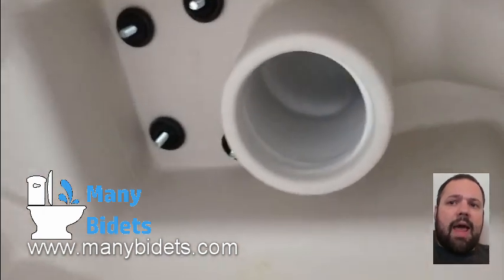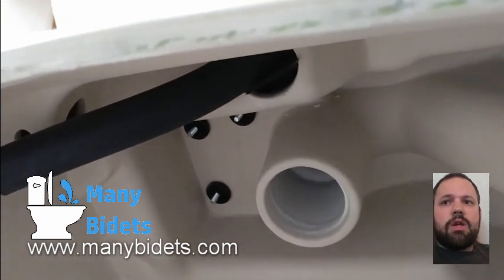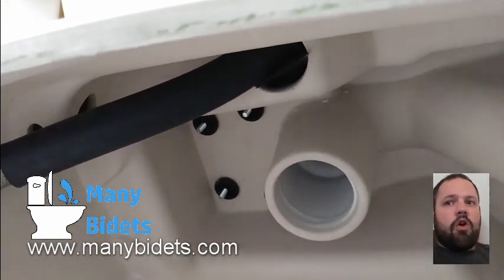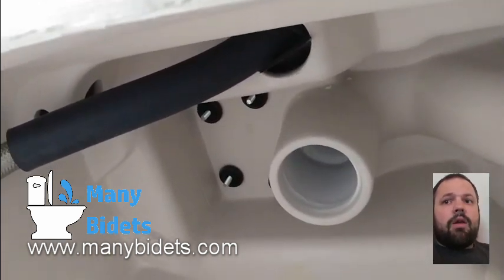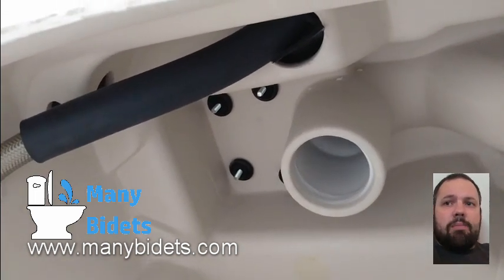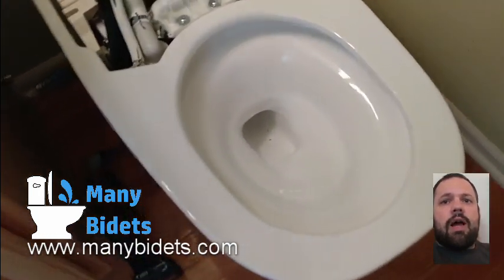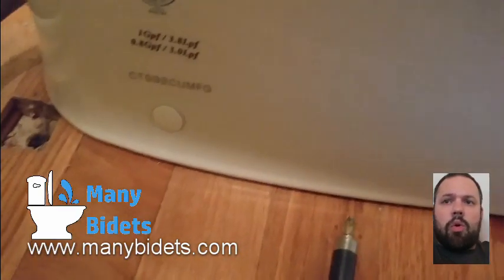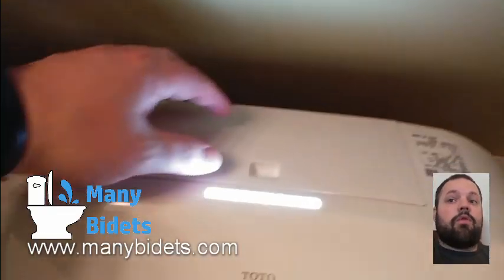Now that we've got that plastic piece on, the toilet itself is going to go on over all of this. If it's not properly lined up, you're going to know because it's not going to sit flush or level at all. You're going to wiggle it around a little bit until you get it into place — it's going to kind of almost snap into place. Then you need to go in the back where the two little screw holes are on the unit and screw into the mounting plate to attach the toilet to the floor.